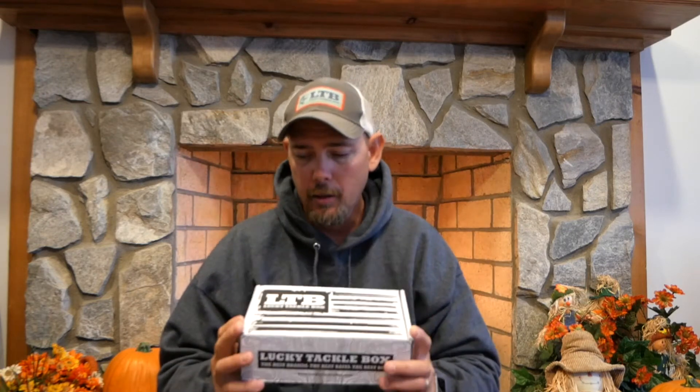If you're new to Lucky Tackle Box — it is a monthly subscription-based box where every month, depending on what you pick, they've got a wide variety of different boxes you can choose from. This is the Bass XL box. I get this box every month — it's around $23-$24 a month, but you get anywhere from $40 to $50-some dollars worth of baits every month, so that's a pretty good deal. I always get something I've never had or used before, which is awesome. You never know when you go to a lake or pond and throw something out for the first time — you never know how fired up you can get those fish on something they've never seen before.